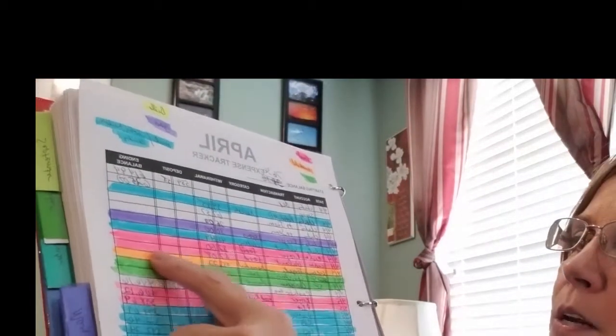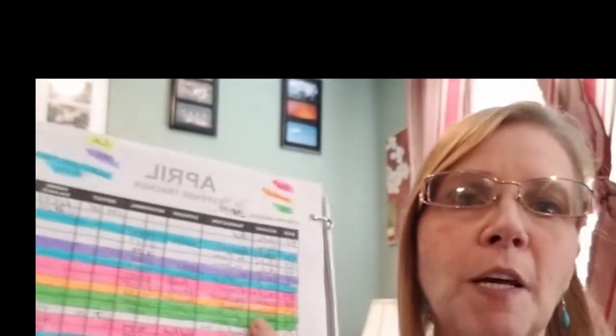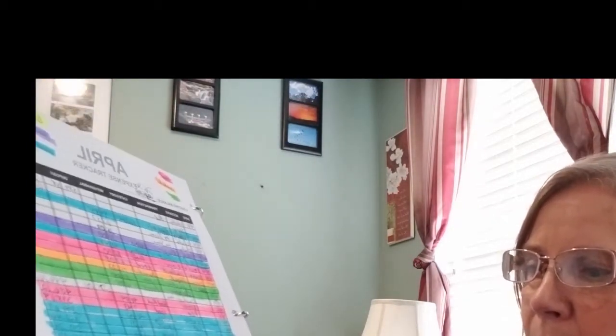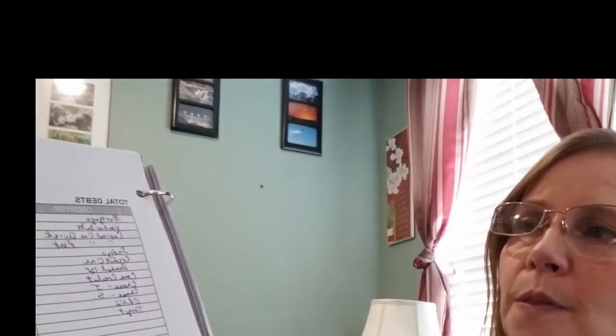Here's the color-coded expense tracker I was telling you about. Food is in pink, household is in orange, sinking funds like Christmas and anniversary are in green, miscellaneous such as clothing is in blue, beauty items like makeup and moisturizer also get their own color, bills are in yellow, deposits are in black, and gas is in purple. I've got about three pages of expense tracking filled in.